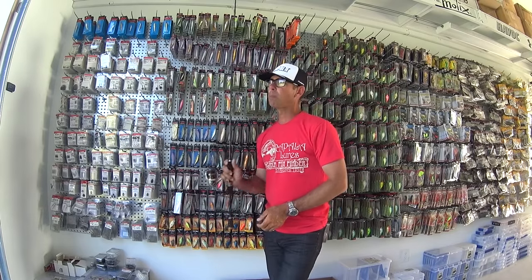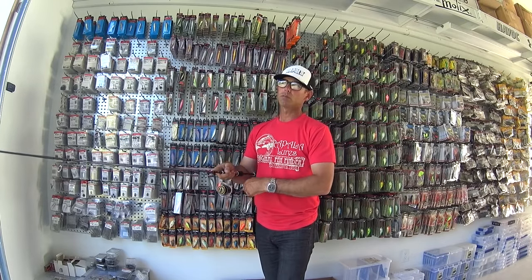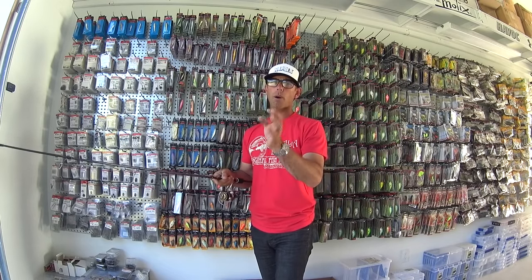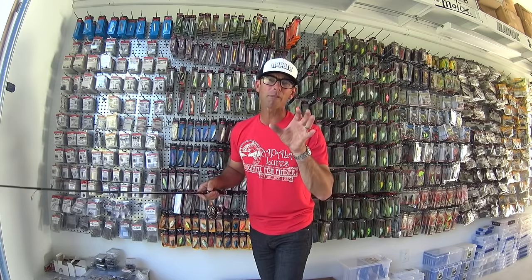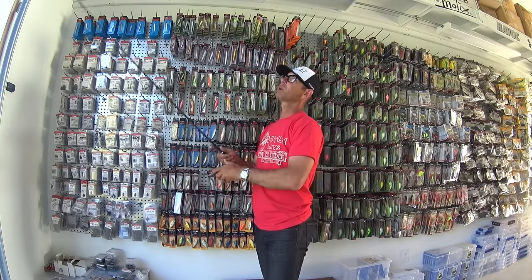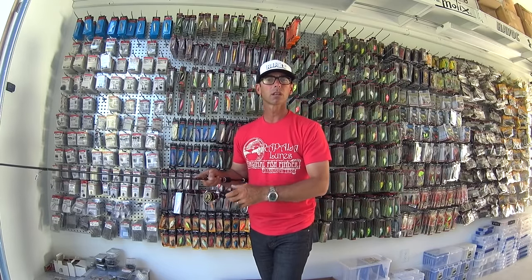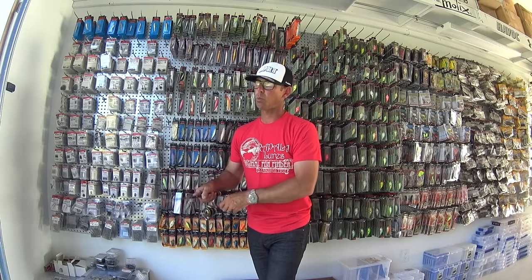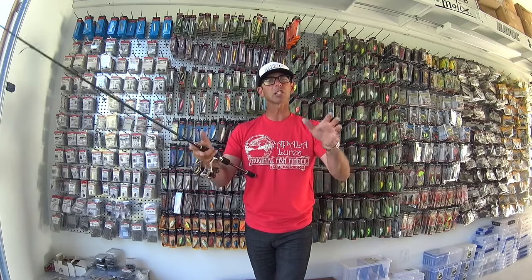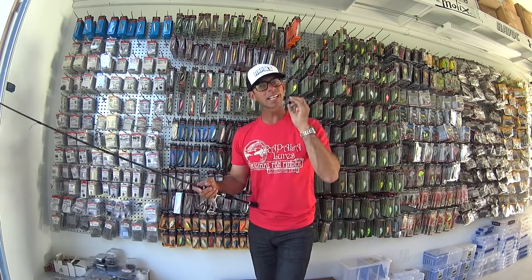For example, throw that jerkbait out and make a long cast. Reel it about eight or ten times, then jerk twice and pause for two seconds. Do that for the first ten casts. If you don't get a bite, change your cadence — make a long cast, reel eight or ten times, then jerk once and let it sit for five seconds. Keep changing your cadence until you get that first bite, and when you do, remember what you were doing and continue that cadence.